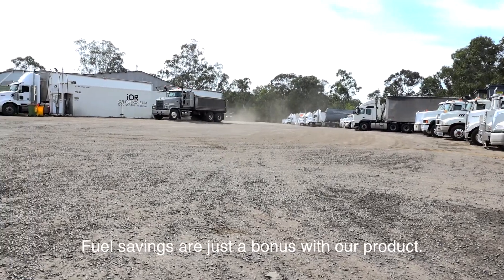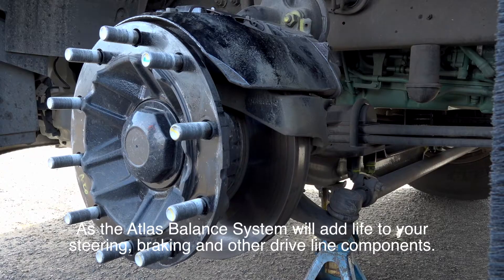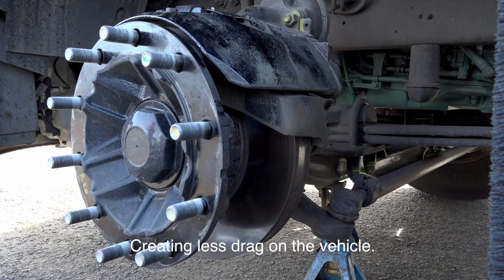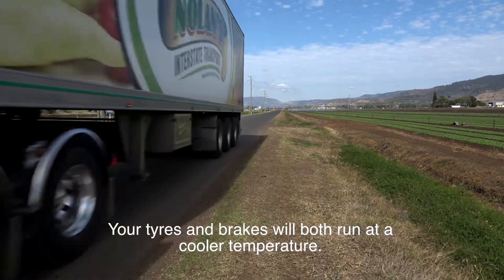Fuel savings are just a bonus with our product, as the Atlas Balance system will also add life to your suspension, steering, braking and other driveline components, creating less drag on the vehicle. Your tyres and brakes will both run at a cooler temperature.